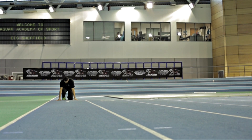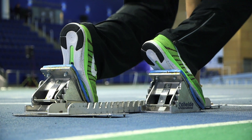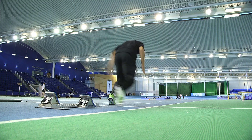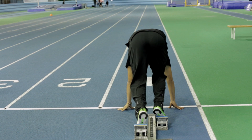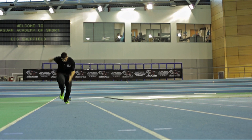In the set position you want to be nice and strong — get yourself into a nice position where you can put your feet on the blocks, push forward and really explode out. You want to stay nice and low when you're coming out of the blocks, pump your arms, pump your legs, try and be relaxed and gradually come up for the rest of the race.